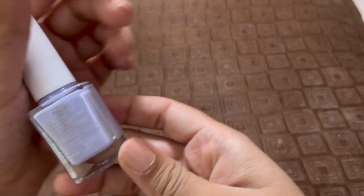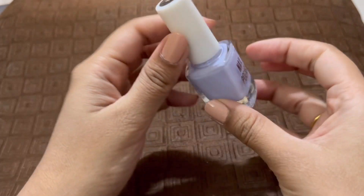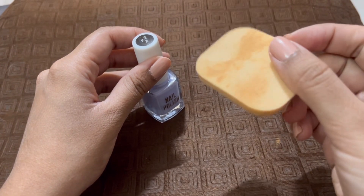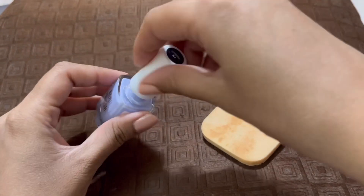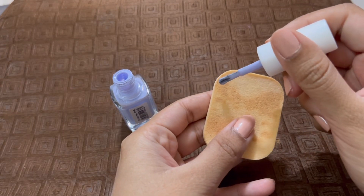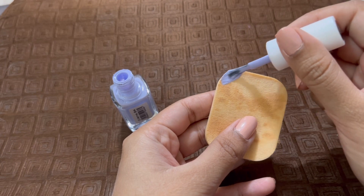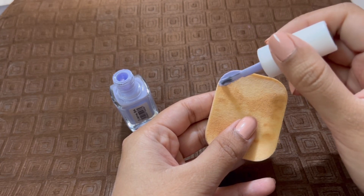Now for the gradient effect I have chosen my very favorite nail polish — the same one I used in my previous nail art video. I have taken my makeup sponge, as I had seen this technique in other videos to do the ombre effect. I know it looks a little dirty but I washed it three to four hours ago and it is nice, clean, and dry.